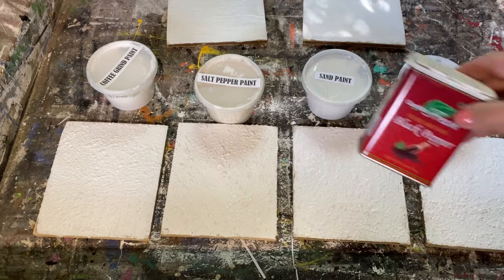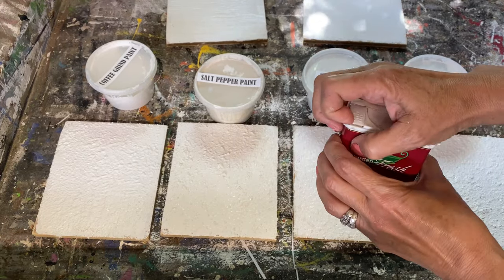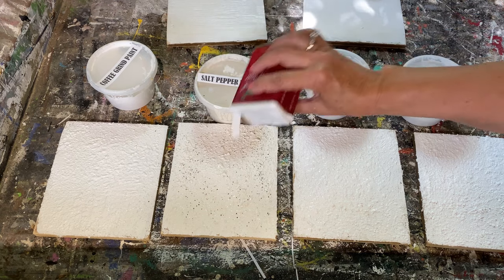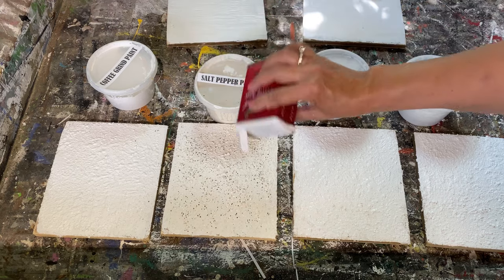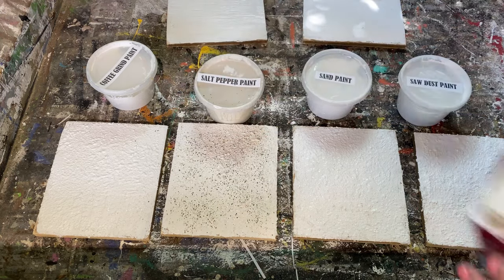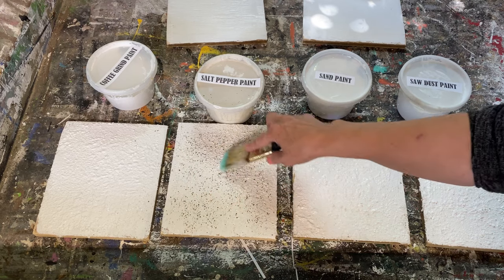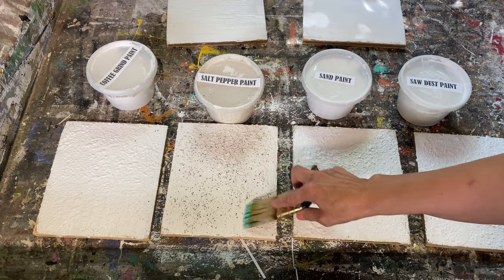For the salt and pepper one, after you've put on the second coat, I always like to sprinkle a little bit of pepper on top — that just gives it that stone look. Sprinkle it lightly all over, try not to sneeze, and then just take the paintbrush and dab it in. It makes a really awesome texture.